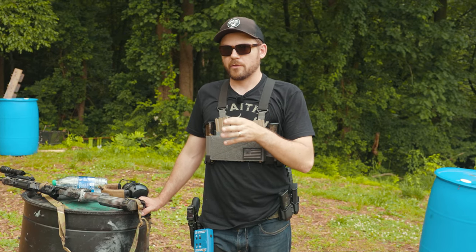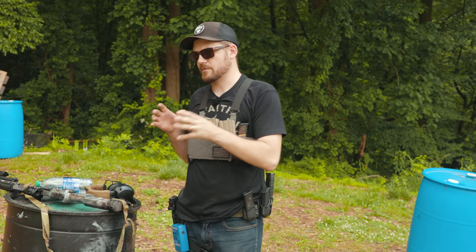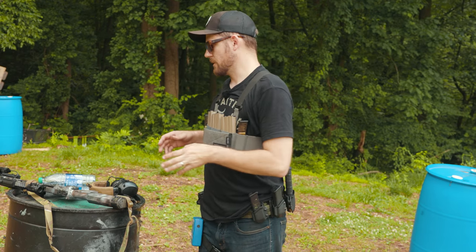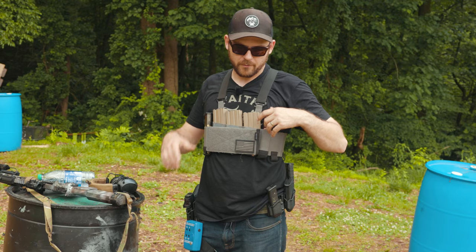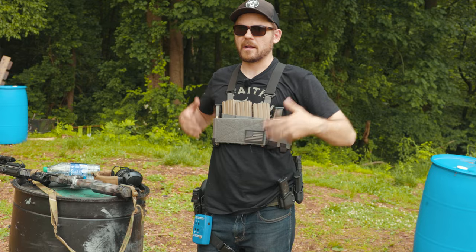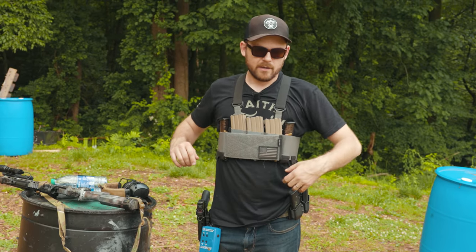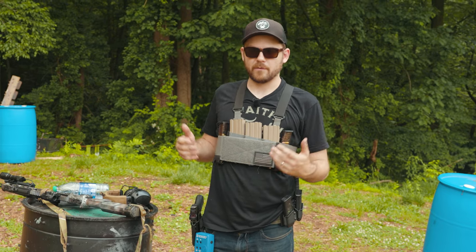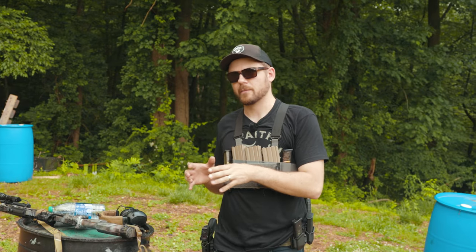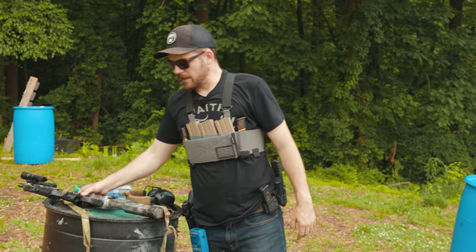If you train with both enough, you should get your times pretty consistent. My hope for this video is to break this down and show you some reload drills with rifle and pistol — both from the chest rig and the belt — and just compare. I'm not a professional shooter, but I've learned a couple of things and I'm hoping this video presents some data that helps you out.